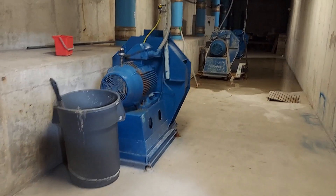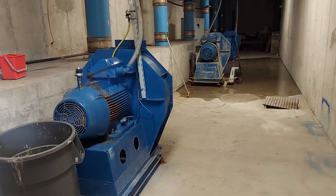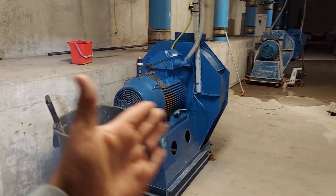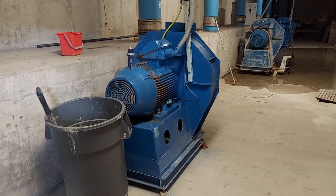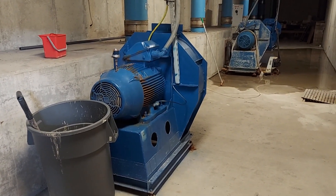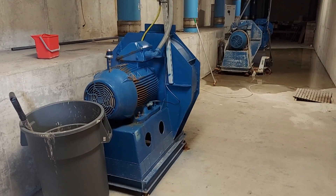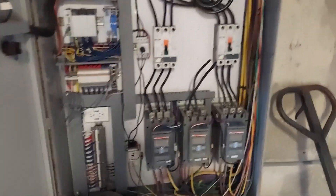Each one of these motors on these blowers is set to trip the breaker at a certain amount of amps for the load. So if I were to put my hand over or cover the front end of this, it's going to generate a lot of pressure within the encasement for the blower and put a lot of stress on the motor. The motor will start to over-amp because of that pressure, it can't do anything, and it's going to trip the breaker. That's another one of the safeties on this system.